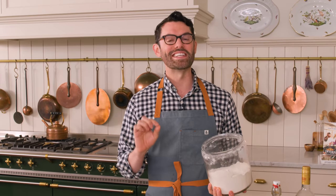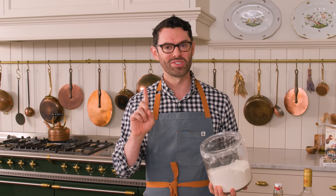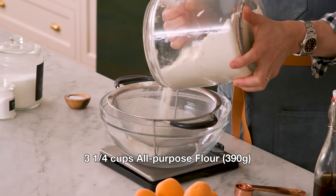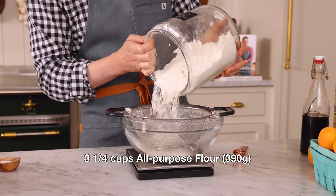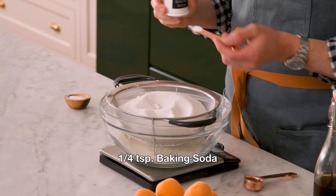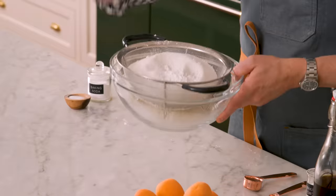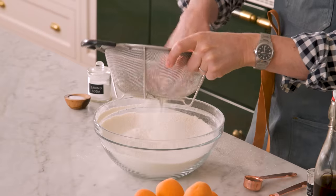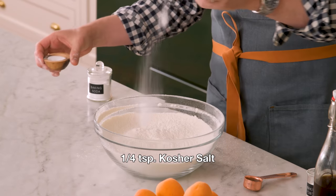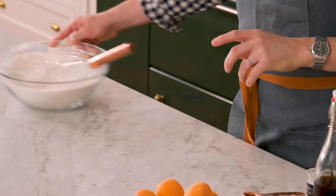First off, I'm making an easy, amazing vanilla cake. My oven's at 350, and in a large bowl, I'm adding three and a quarter cups or 390 grams of all-purpose flour. I'm also adding two and a quarter cups or 450 grams of granulated sugar, a quarter teaspoon of baking soda, and two and a half teaspoons of baking powder. I'm gonna sift this out, and also adding a generous quarter teaspoon of kosher salt for balance. Set this aside.